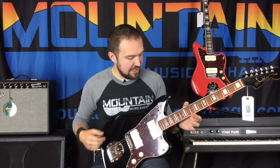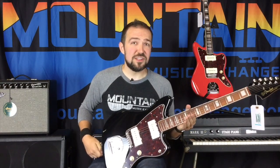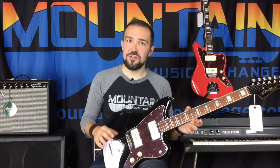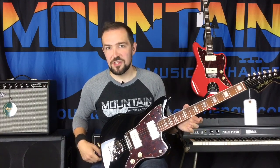We've got these in several different colors. You can get that in black, of course, Fiesta Red. You can also get those in Daphne Blue and Vintage White, so you can get that kind of cool old smoky look for your Jazz Master 60th Anniversary.